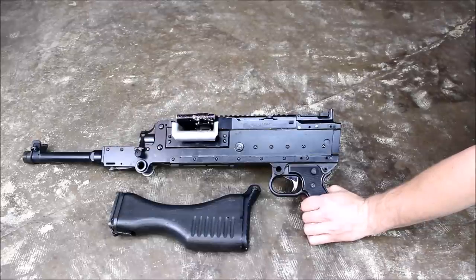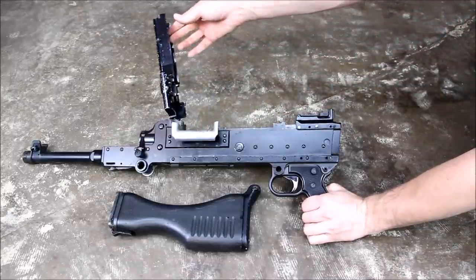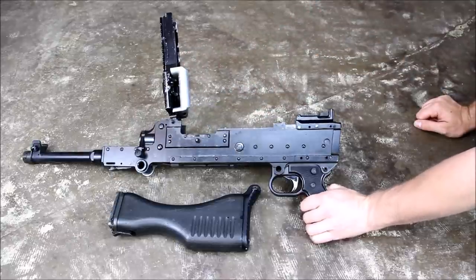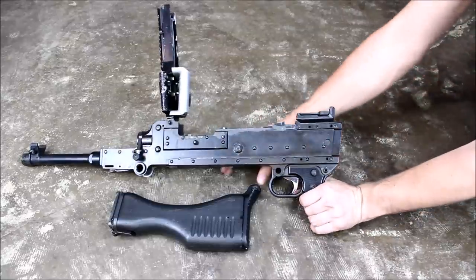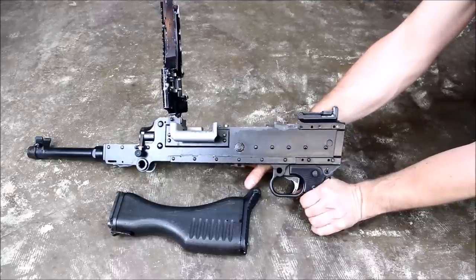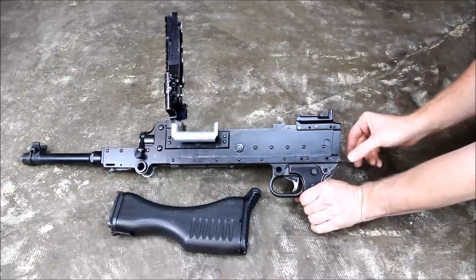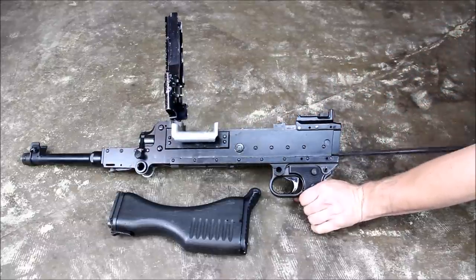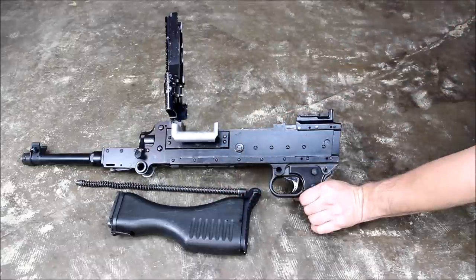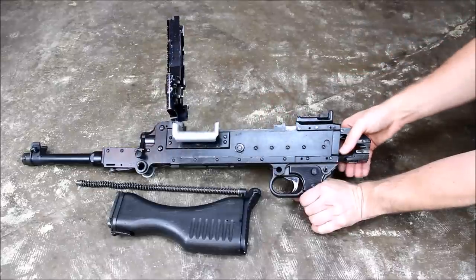At this point you still have a spring retaining the bolt carrier group, op rod, and bolt in place. You can see that the bolt is closed by lifting the top cover and feed tray before removing the spring — there is tension holding everything forward at this point. To remove the spring, press in and pull out. You are then free to remove the carrier group, op rod, and bolt assembly.